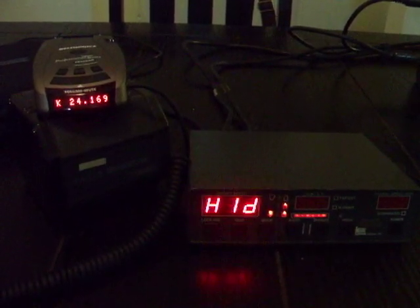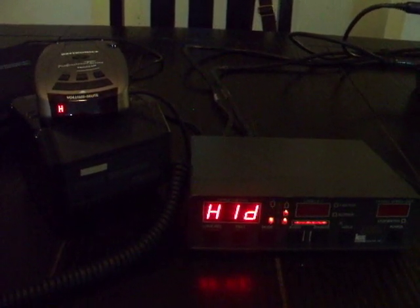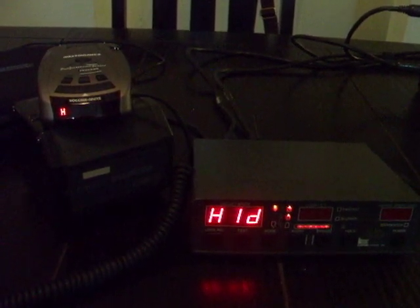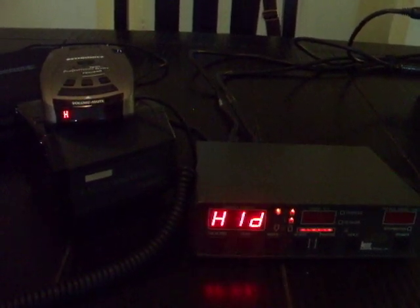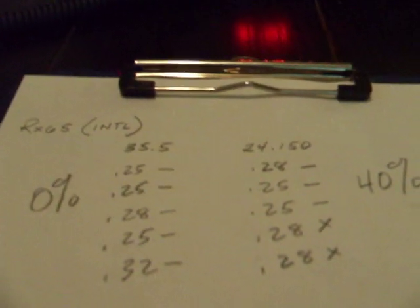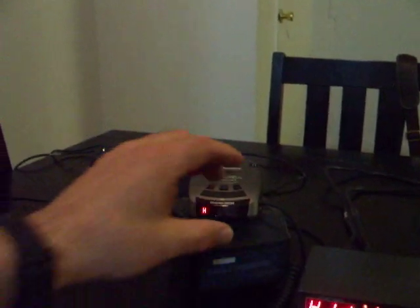Those results seem to be pretty consistent with the initial test. Let's switch it over now to USA mode and see what happens — see if we still get those good results.